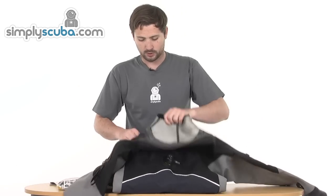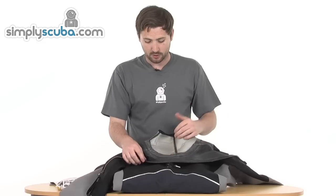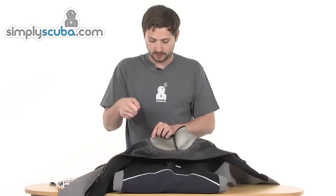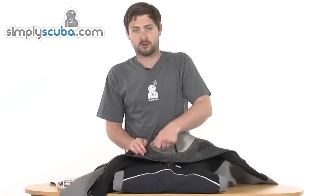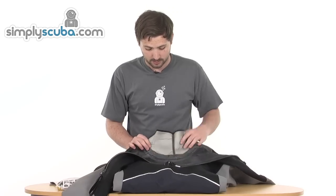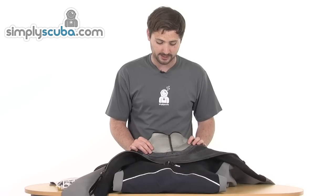Literally all we had to do was — there was a section of tape that went around the internal section of the neck seal. To get this off we literally took a hairdryer, went to where the seam joined, held the hairdryer over for a minute or so just to heat up the glue so it becomes a little bit more supple, and then it's just a case of tearing it off. This does take quite a while so it's a bit meticulous, but once you do have it off it makes the rest of the process nice and easy.